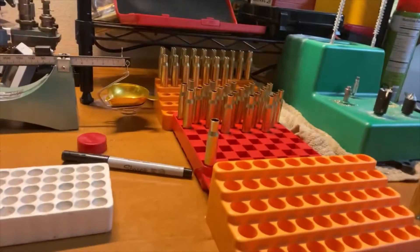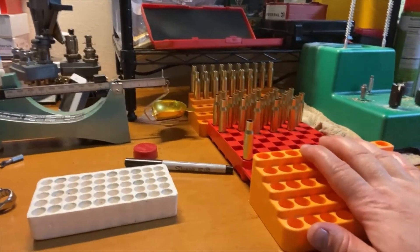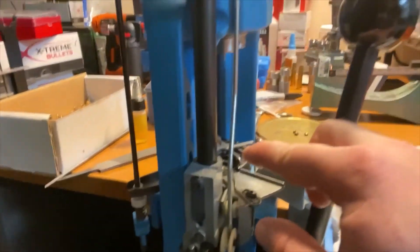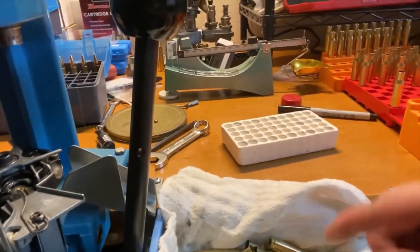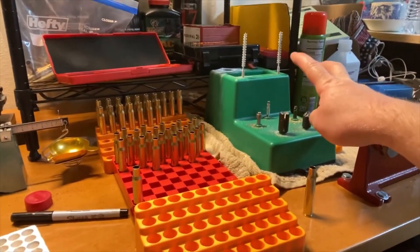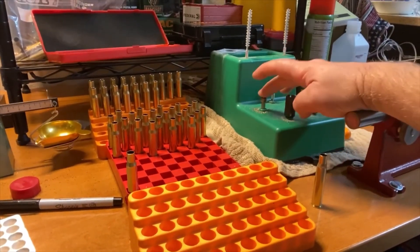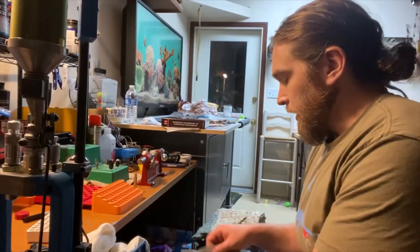I put them in here. So my workflow is: unprocessed brass gets lubed up, stuck in the shell holder, then every piece gets resized. After resizing it goes into a tray, then it gets deburred, chamfered, deburred again, primer crimp removed, primer pocket uniformed, cleaned, and then the case neck brushed. At that point we've got a ready cartridge. That's how I do M1 Garand — or 30-06 Springfield.